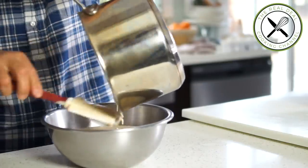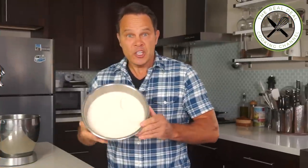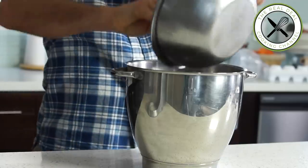My ganache is completely chilled — that's what you want. I'm going to whip it until fluffy.